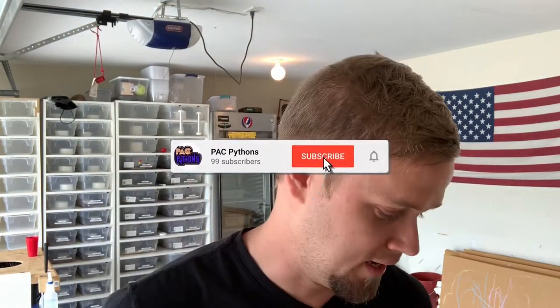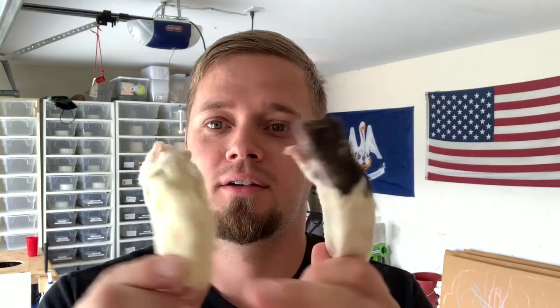What's up guys, Philip from Pack Pythons, and today I am trying my hand at rat taxidermy. I found some really cool looking taxidermy rats dressed up in silly costumes and all kinds of stuff. If you're interested or curious, go to Google and just type in rat taxidermy and go to images.